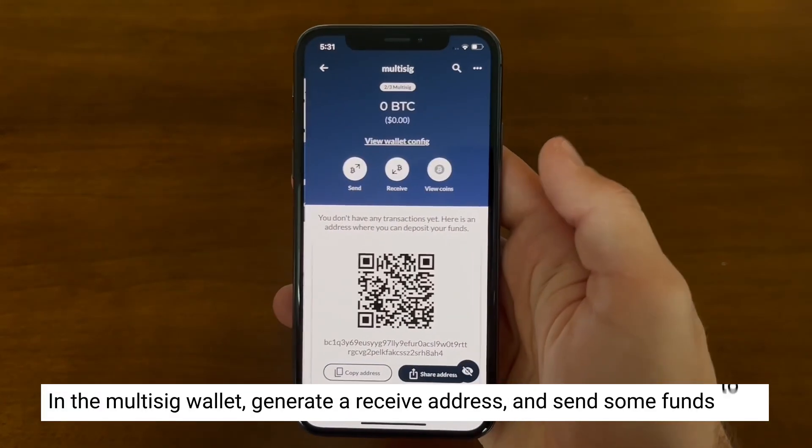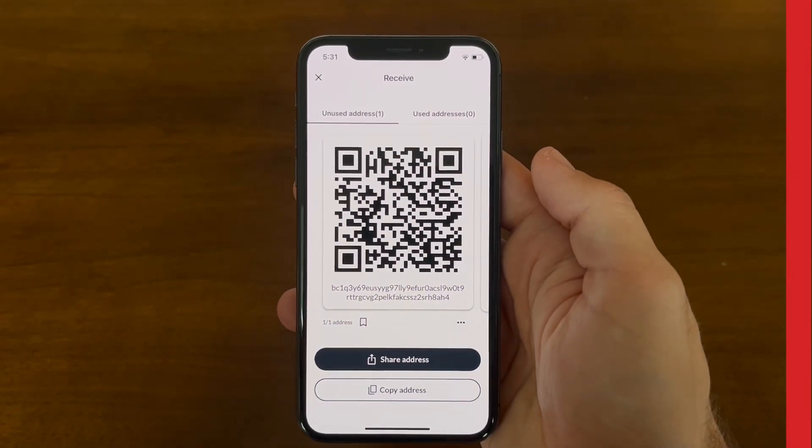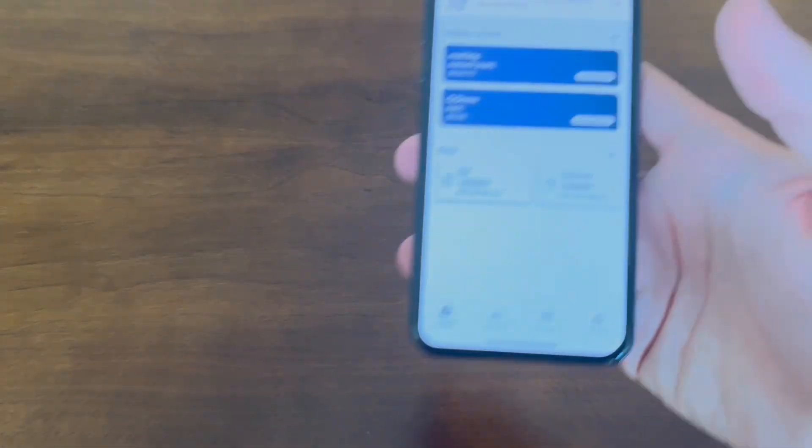Now we're going to go into that multi-sig wallet and retrieve an address to send to. Now that we have some funds on our multi-sig wallet, let's send some money.